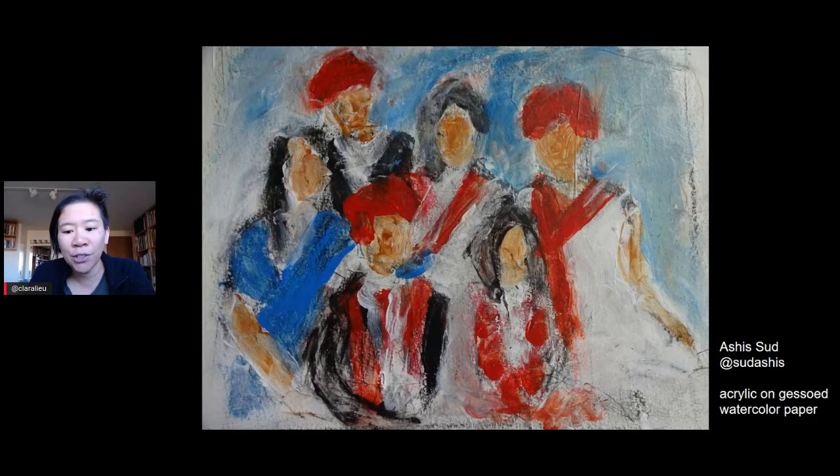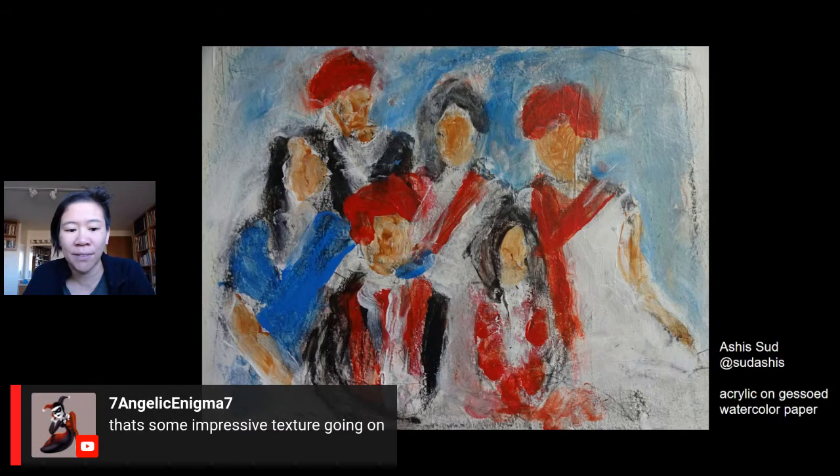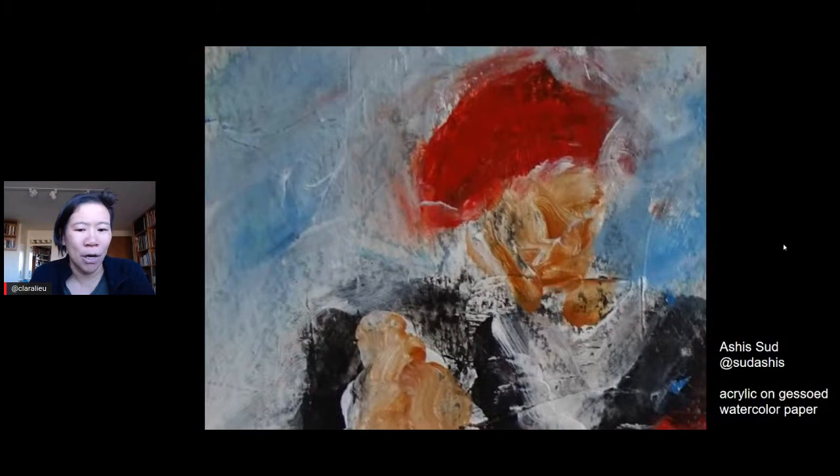Ashis says they're so honored by all of your comments. What's really cool is that people are so supportive here — not just coming in, saying their piece, and leaving. You guys are really a supportive community, and that's extremely unusual. Tom G says he's enjoying the boldness of Ashis's work. Seven Angelic says there's some impressive texture going on. I would keep at this, Ashis, because you're onto something here, and if you keep developing this it could be very exciting. Here's a detail — look at that flesh. I could look at this all day, there are so many textures.